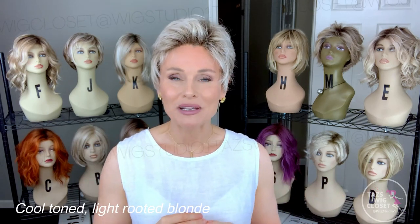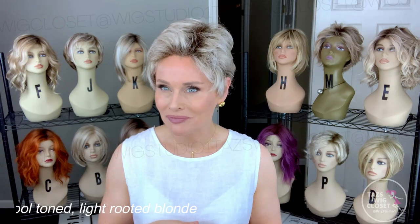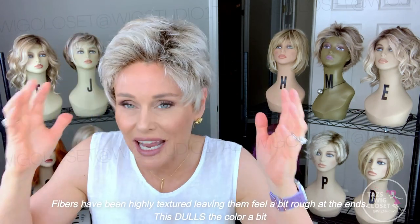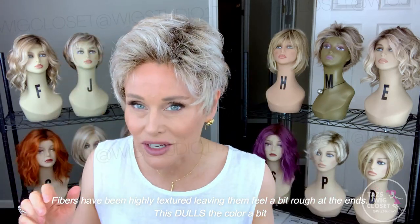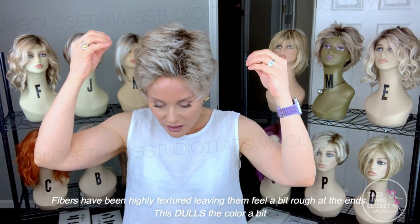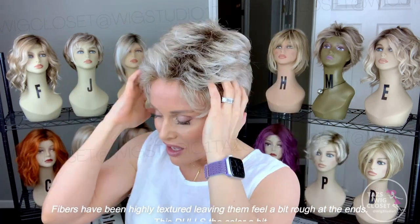Let's talk about the color Pearl Blonde Rooted. It's a combination of medium ash blonde, medium honey blonde, and lots of pearl platinum on a medium root. These layers are really short but it feels like they were razored off when cut — you can see the ends are very rough. It's a textured look and that's what they're going for.